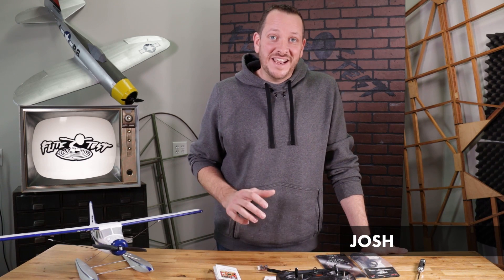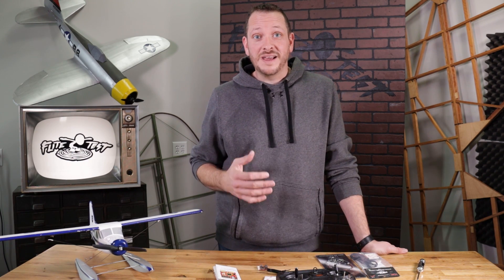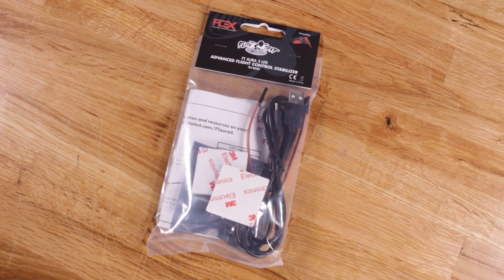Hey friends, welcome to Flight Test Tech. Today we're going to be showing you how to set up our new FT Aura Lite board in a conventional fixed-wing airplane. This is a result of a great partnership between Flex Innovations and Flight Test.